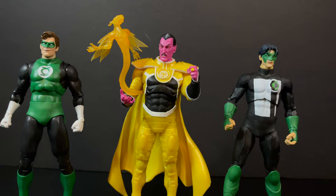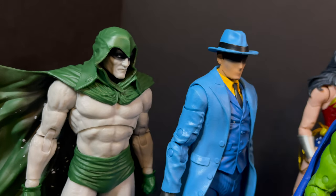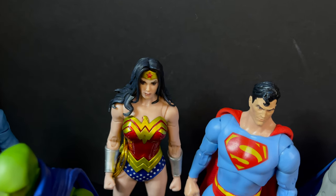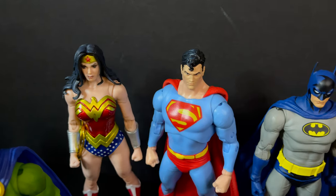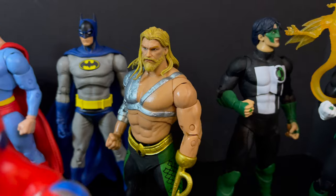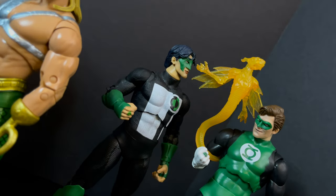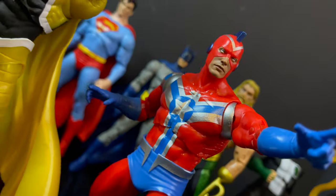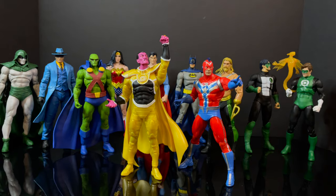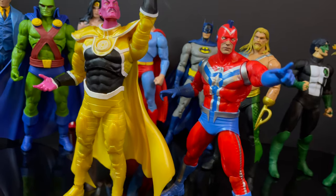That's going to wrap it up for my quick look at two brand new Target gold label DC Multiverse exclusives — Commander Steel and Sinestro Parallax, or Sinestrolax if you will. Two cool additions to the DC Multiverse line. Yes, they've been repurposed — not going to beat a dead horse. You know if you like them or if you don't. But at least they're decent figures, and in terms of reuse, especially for Commander Steel even with those extra lines, at least it's some fairly smart reuse. You've heard my thoughts — now I'm curious to know yours. Comment below, let me know — let's talk everything DC Multiverse.